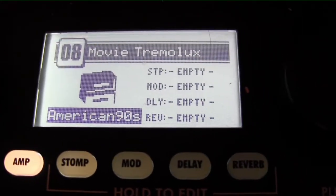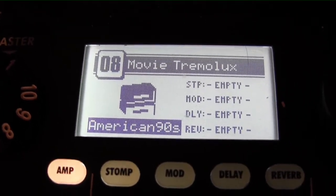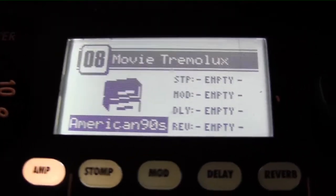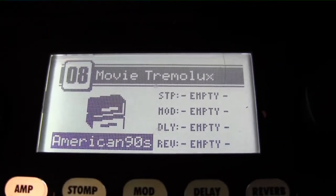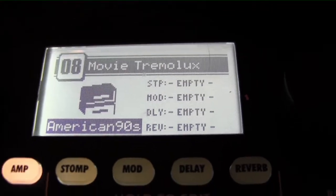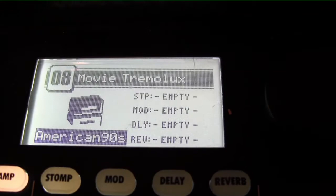So that means now you can add foot pedals if you want. If you wanted to add a boost, a tube screamer, blues breaker, whatever — wah-wah — in line with it, it's going to go ahead and work with whatever stomp boxes you have.